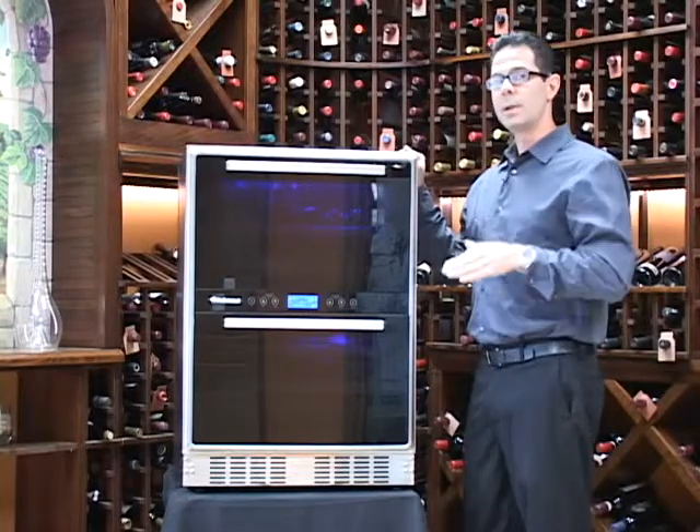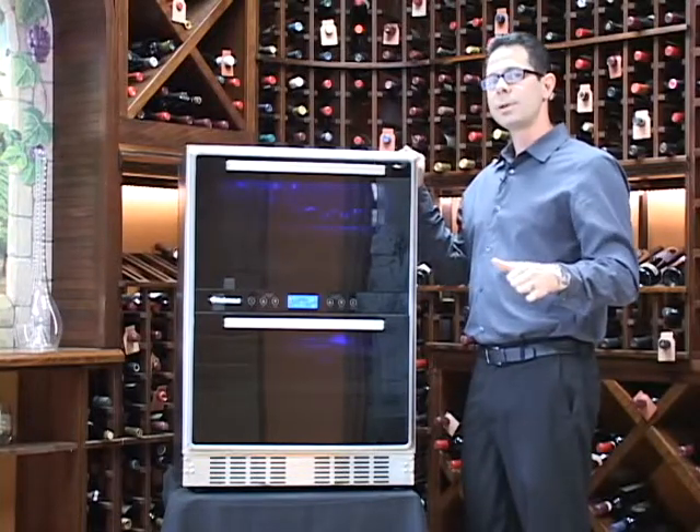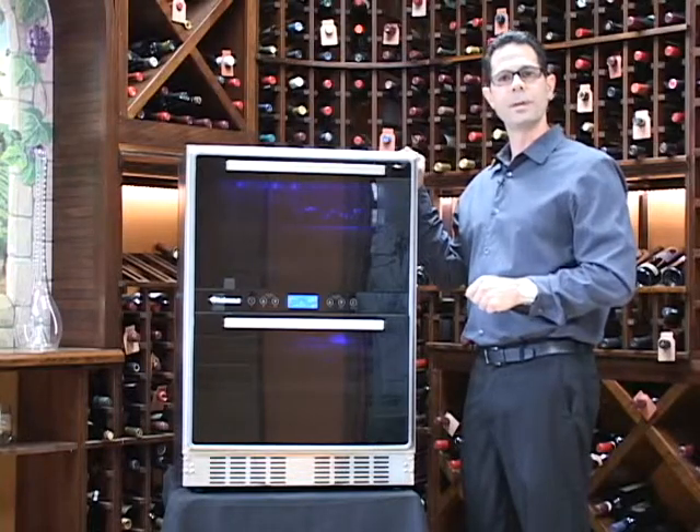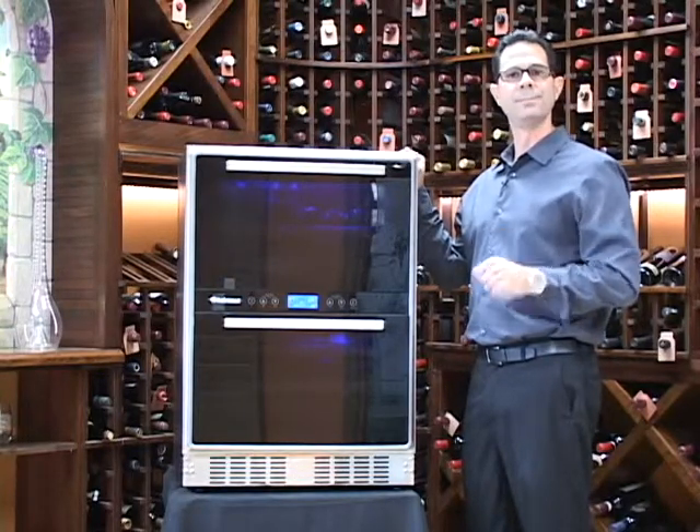So if you have any questions on the Matrix or any of our wine storage products, just visit us at WineEnthusiast.com or give us a call at 800-377-3330. Cheers!